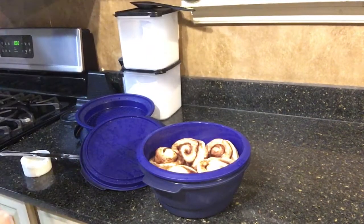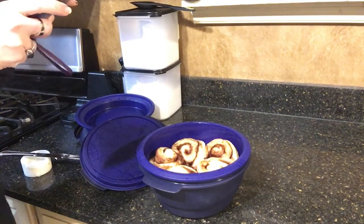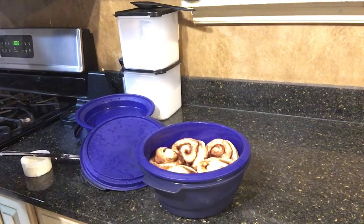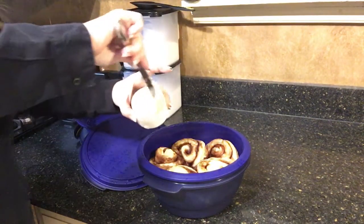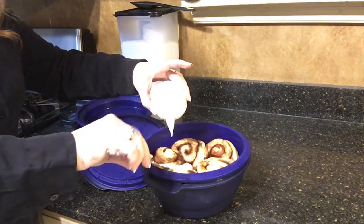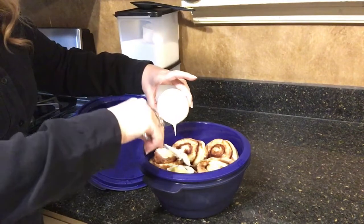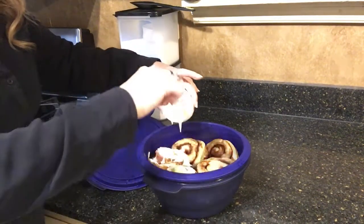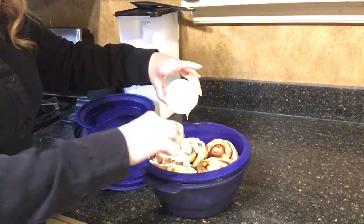All we have to do is put a little frosting on. We've got a little marshmallow frosting that came in the little tube — just spread that around. You can let it melt on in, or you can let it set for a few minutes and then glaze them if you want it to cool off first. I kind of like it to melt on in there.